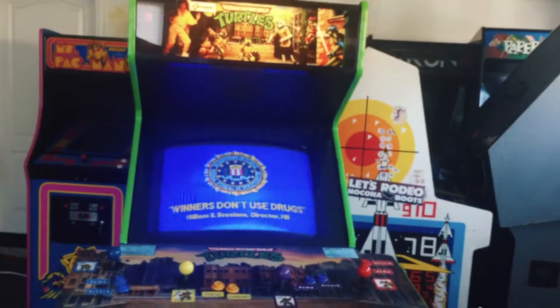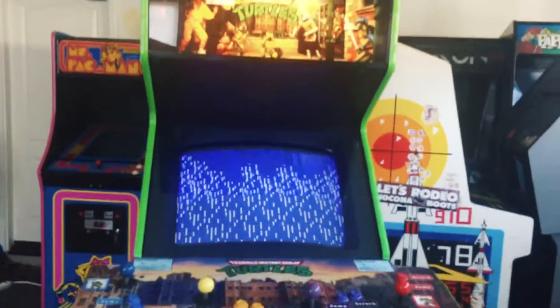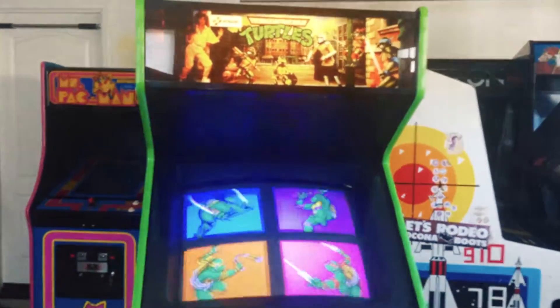All right, so here's a Teenage Mutant Ninja Turtles that I just restored, and it came out really nice. But one of the things this game doesn't have is a free play option, so I wanted to find an easy, stealthy, non-destructive way to add credits.